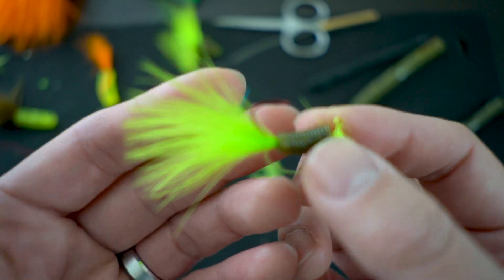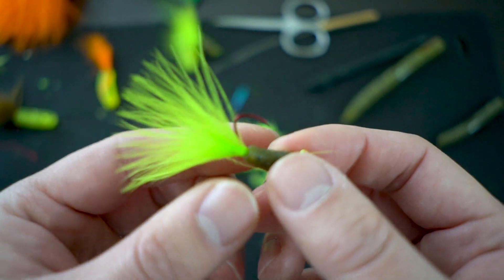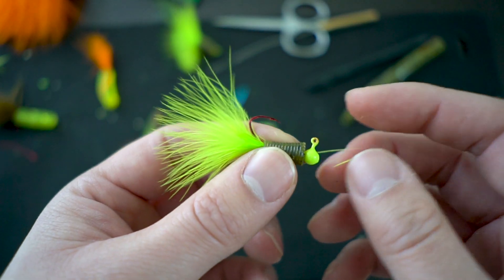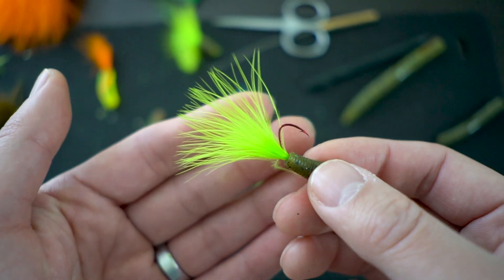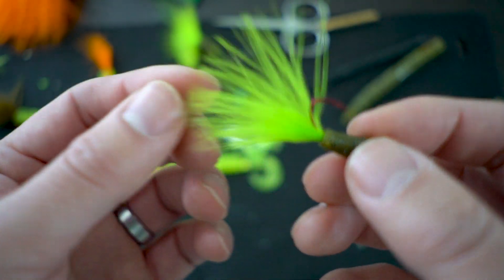I love using Lindy's fuzzy grubs for fishing for trout, panfish, and crappies. This used to be the bomb. Lindy's came out with a soft plastic with marabou tails. I used to buy them for my trout and crappie fishing, but I make my own these days, and in this video I'm gonna show you guys how you can make your own.